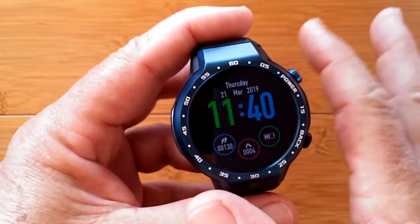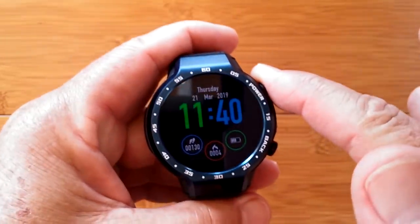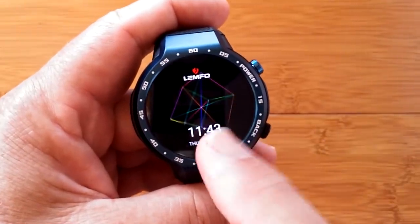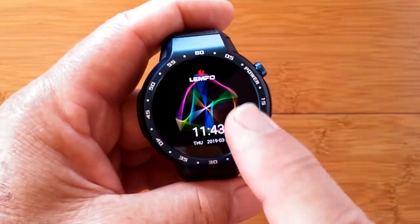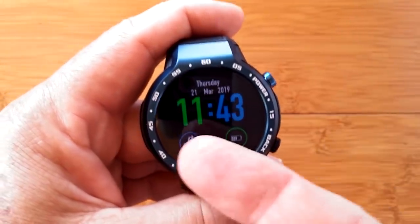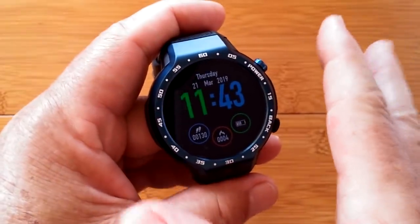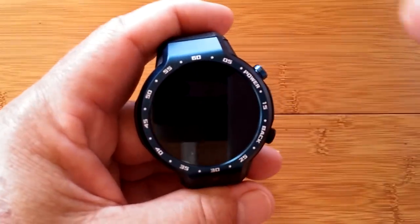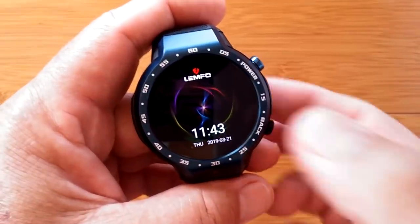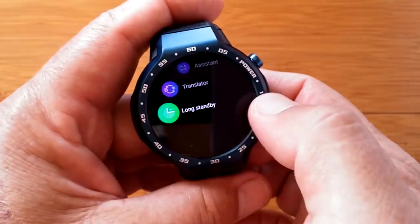The bracelet mode isn't super bright outdoors, but it will be a bit bright indoors compared to ambient background, and you can't turn it off without pressing and holding for three seconds. If you tap the button lightly, you come right back to the watch face and full use of the watch as an Android watch. That's the long standby.